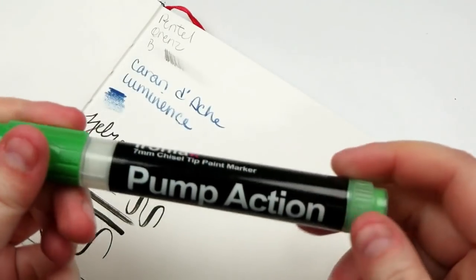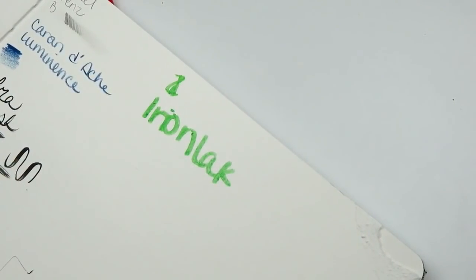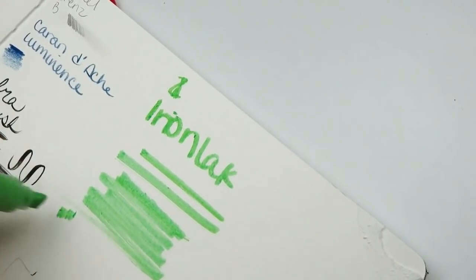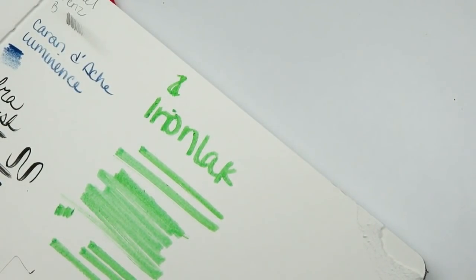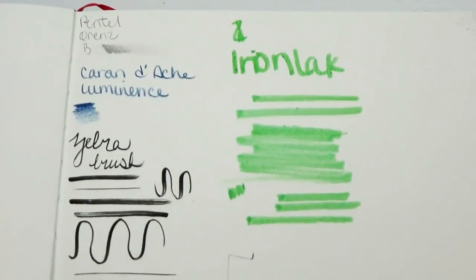The last one is this Iron Lac pump-action thingamajigger that I need to get going, and my camera battery's probably gonna die before that happens. This is the Iron Lac — why can't I write things? Big ol' chunky marker. It's not very opaque. Maybe I just don't have enough ink. Is this water-based? I think this might just be the paper. But anyway, there's that — it's very chunky. Here are the swatches for that. Now I'm gonna do a little doodle.